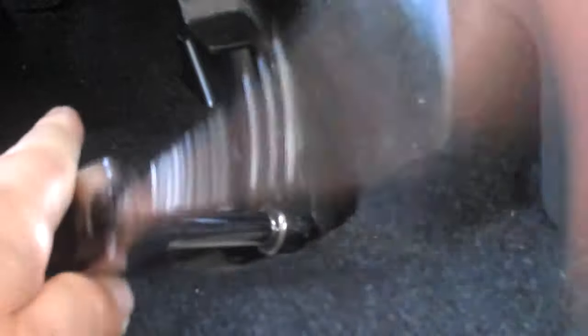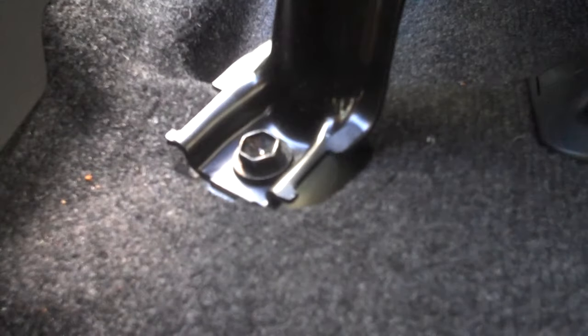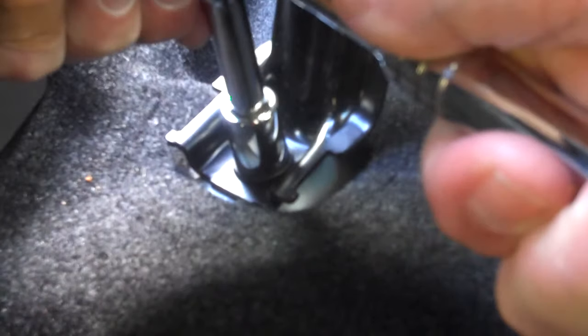The inboard rear connection is the one that's going to give you the most trouble with this install. First of all, you'll need an extender on your ratchet to conveniently remove that bolt. When we get to installing the bracket on this location, it'll be trickier because it's the one place where you need to cut through the fabric on the floor and some of the insulation below it. There are two bolts into the floor that the bracket will connect to.